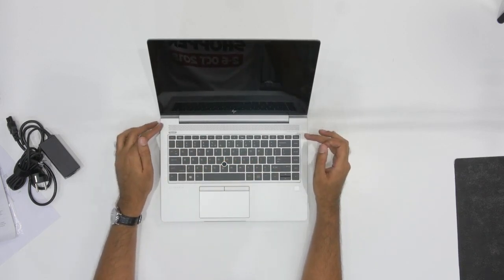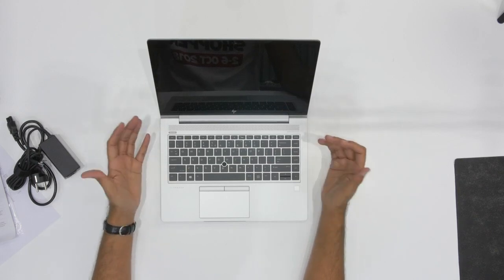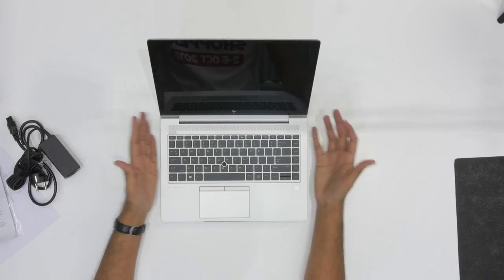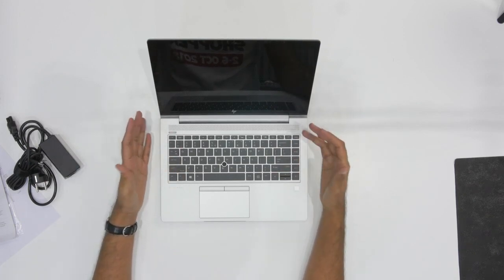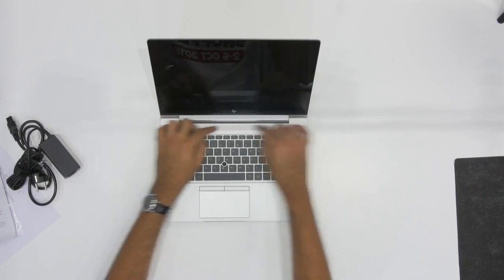One feature I do want to point out is that this laptop is powered by Bang & Olufsen speakers. If you are doing a video conferencing call and you want to make sure you're being heard properly and can hear the other person as well, these speakers are really going to be good. And you can see there's a nice grill over here that covers them.